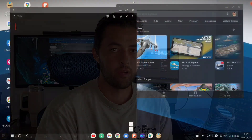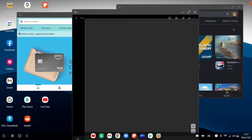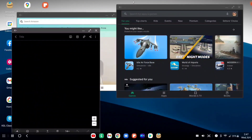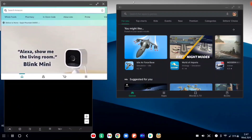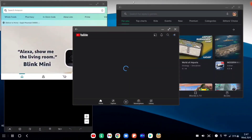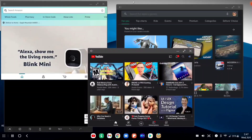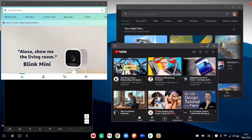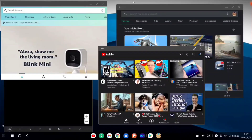A great use for Samsung DeX is when you're on the go and you want a bigger screen to watch movies, play games, or get some work done — productivity, whether that's taking notes, surfing the web, or collecting research. The 15.6-inch screen using Samsung DeX with an external Bluetooth keyboard and mouse is a great option.